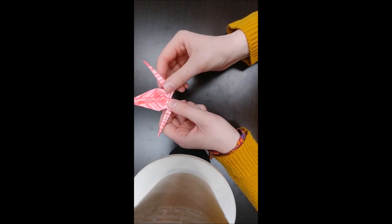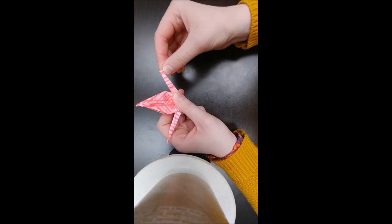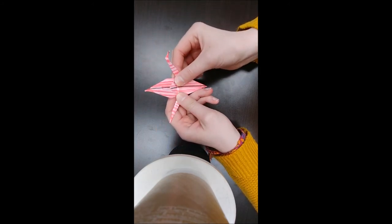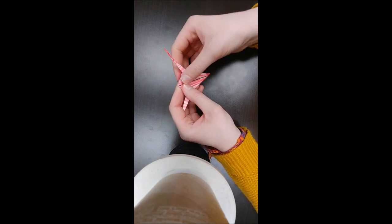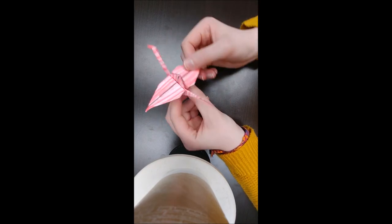You decide which side you want the head to be on. You take it and fold it down to make the beak. And then you take the wings — you fold it down so that you see the triangle. You crease it, and you repeat it on the other side, and crease it. And then there you have it — a beautiful paper crane.